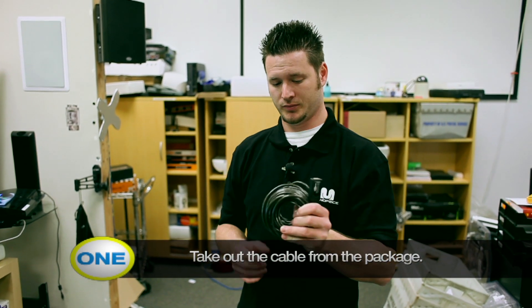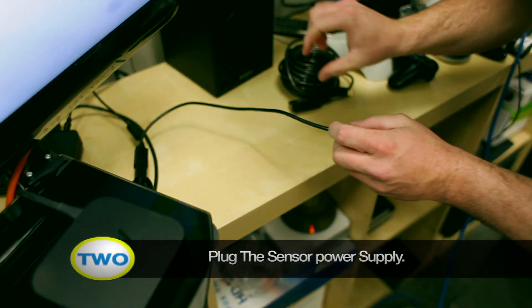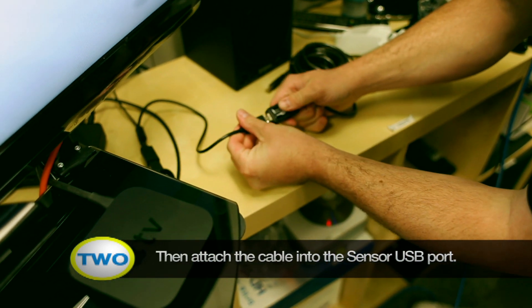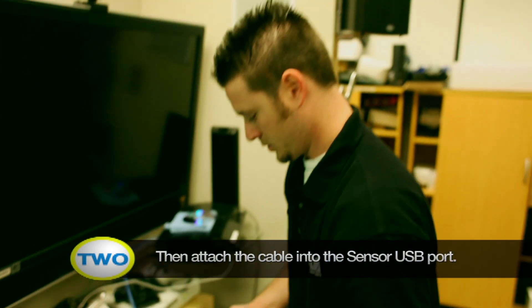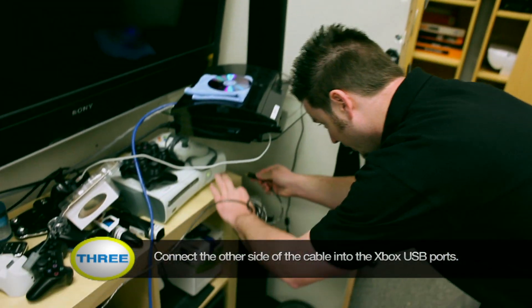Now I'm going to show you how to connect your active USB cable to your Kinect controller. First step, take it out of the package. Next step, connect it to your Kinect controller. Now in order for this active USB cable to work, you're going to have to have the power supply plugged in for the existing cable or this will not work. Take your active USB cable, plug one side into the Kinect controller. The other side is going to go into the USB port of the Xbox — I'm going to plug it into the front.